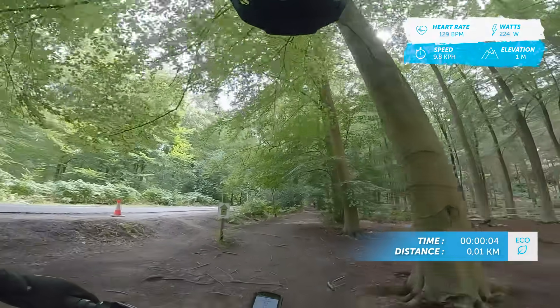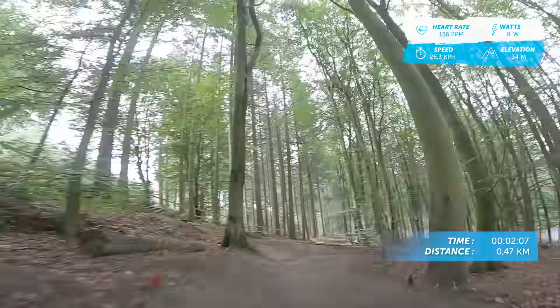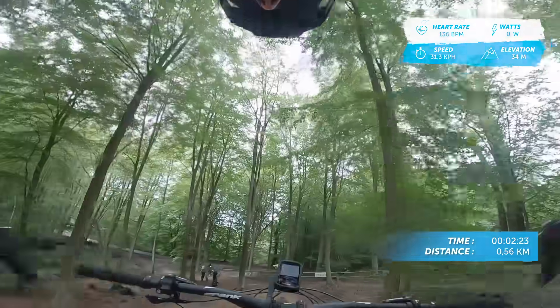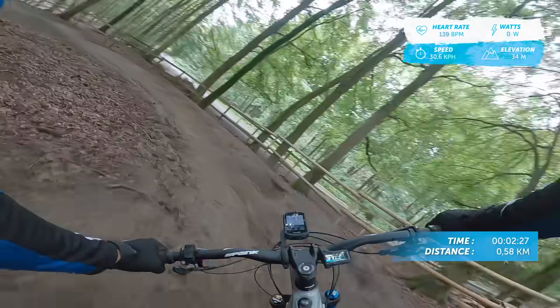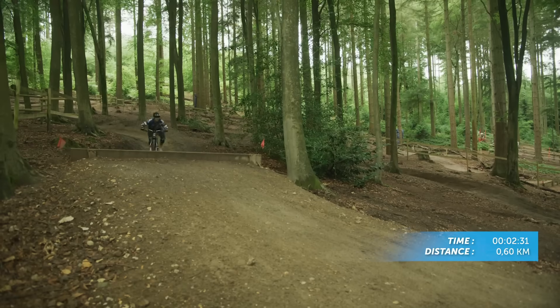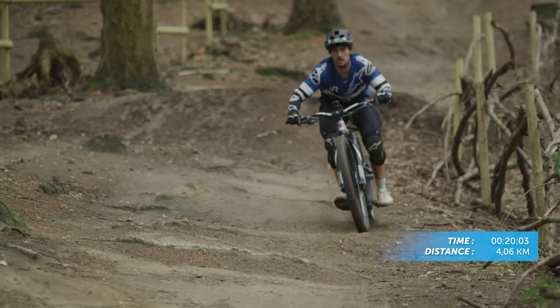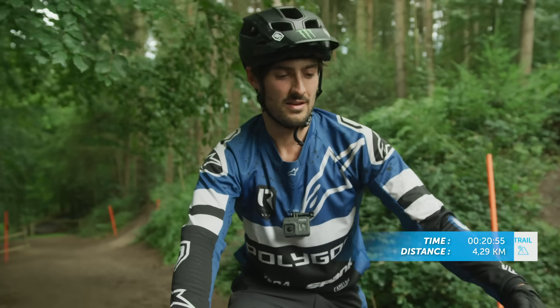Oh my god, this is so much better already and I'm only in eco mode. Right, here we go — back down already. Wow, the grip is actually unreal. Oh yes! 20 minutes is up, that means trail time.